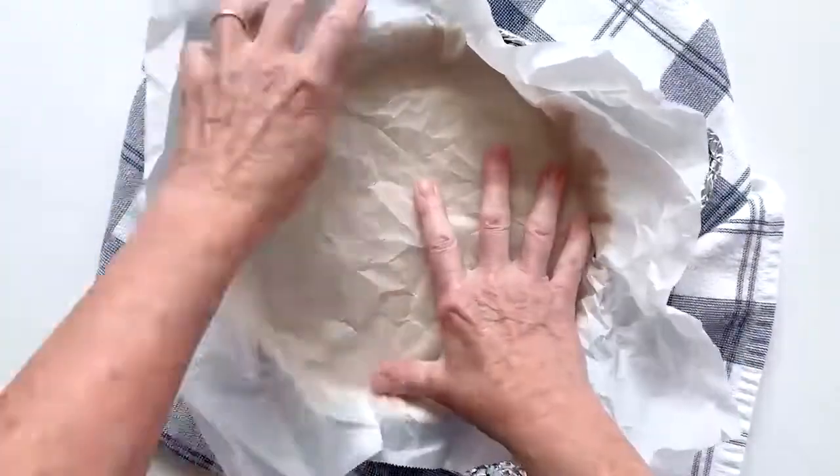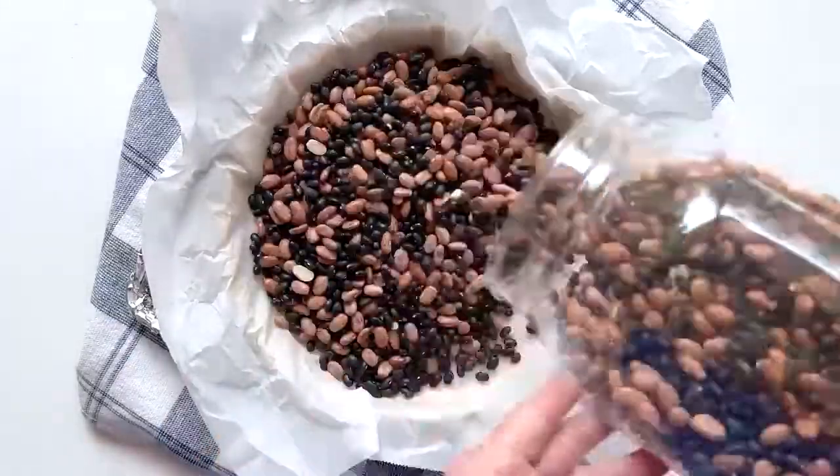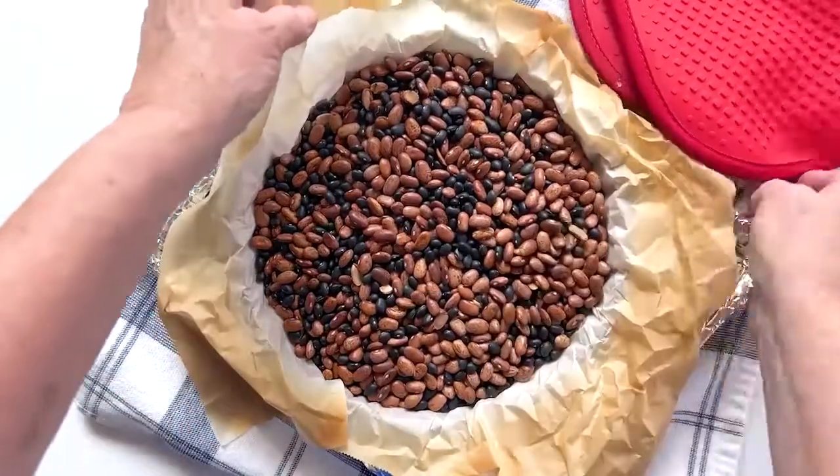Press crumpled parchment paper into the frozen crust and add dried beans. Bake the crust at 450°F for 25 minutes. Allow to cool for 15 minutes and remove the parchment paper and the beans.